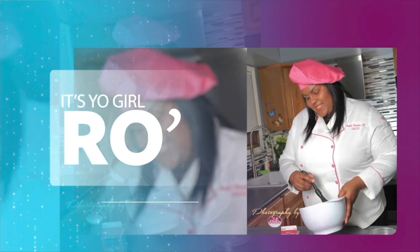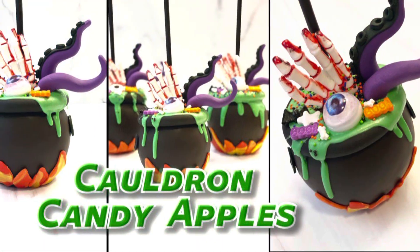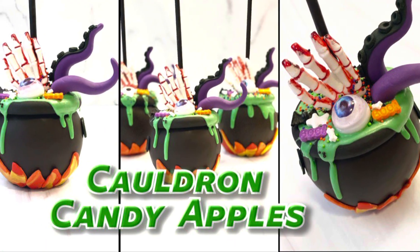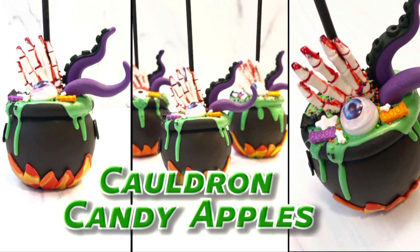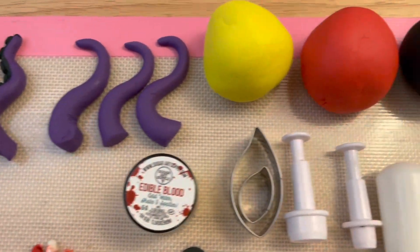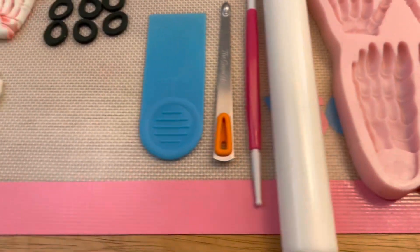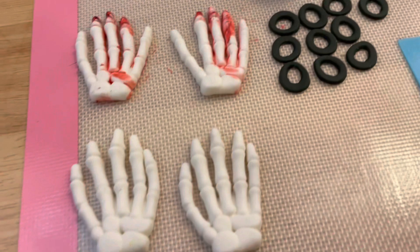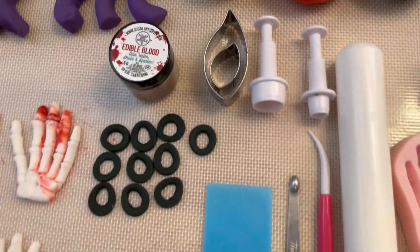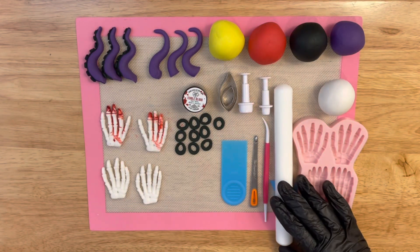It's your girl Ro in the building and I'm here to welcome you to my YouTube channel. Let's get into the supplies and the prep work for this particular design. There's a lot to go over but hang on in there because it is going to be a great video, so let's get right into it.